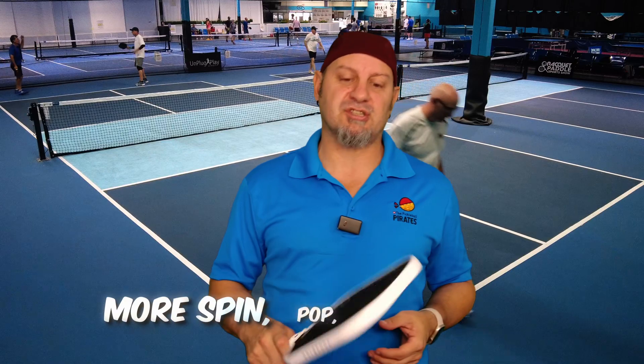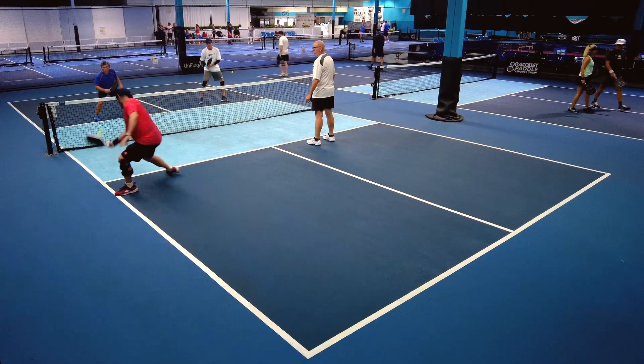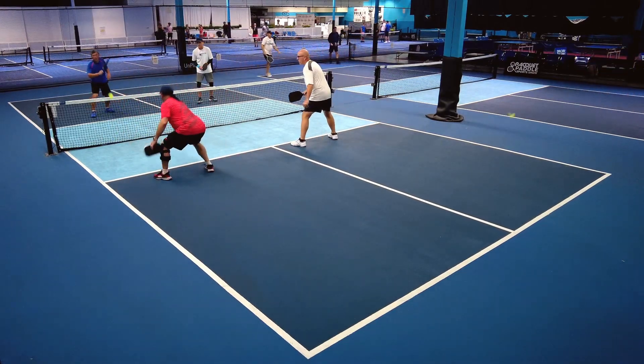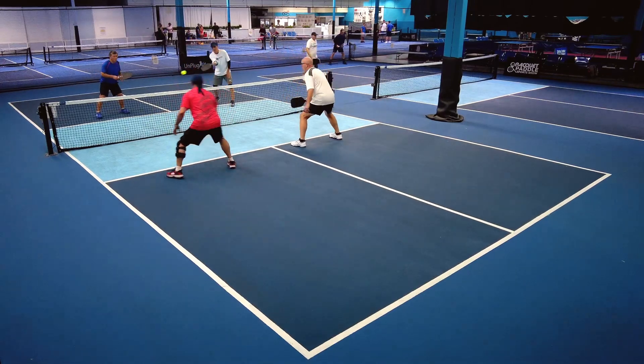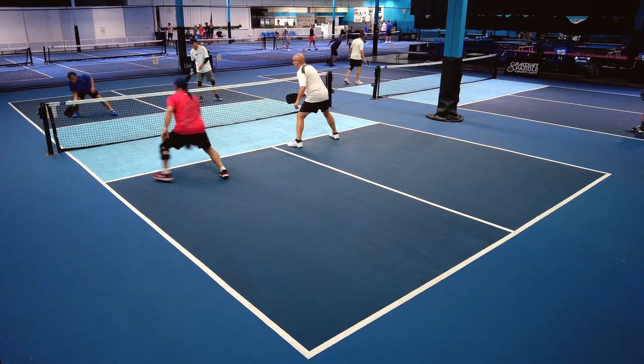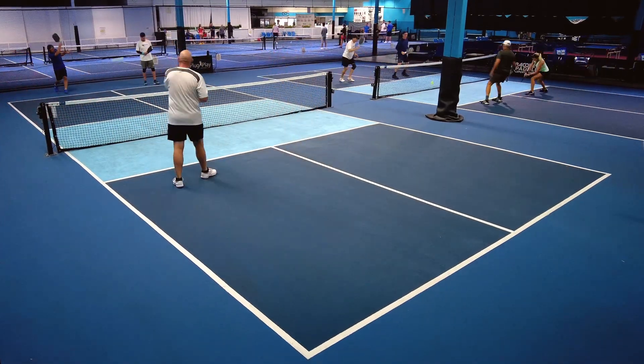The original was not a thermoformed paddle, so this is obviously a Gen 2 — it's going to have more pop. As soon as I picked this paddle up, I had to get used to the pop on this. My first dinking battle with it, you can see it popping up a little bit, just trying to figure out the power of it. But it was still able to control it pretty well — hit where I wanted, get a nice setup, and then the put-away power on this, you'll see later.